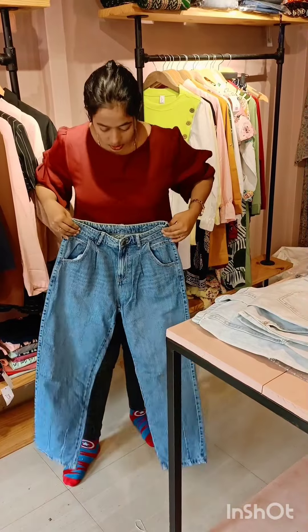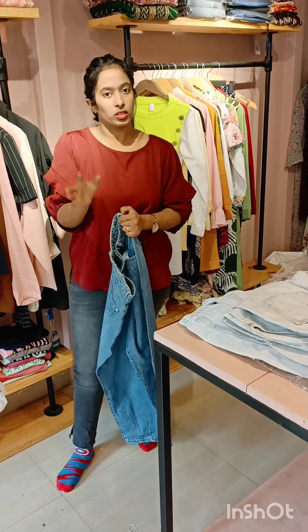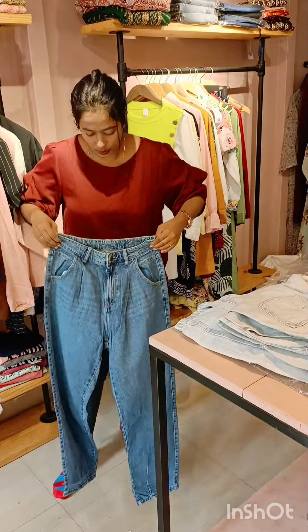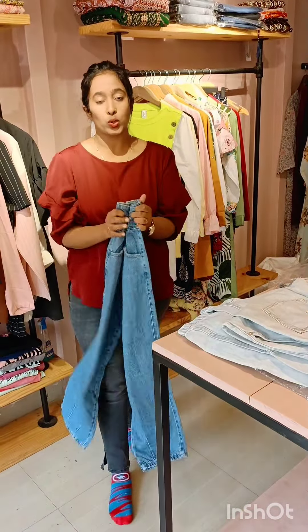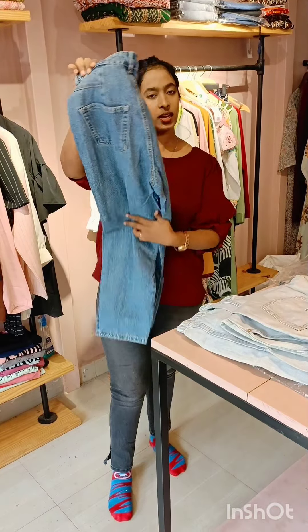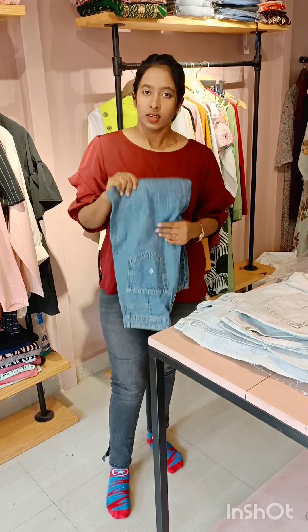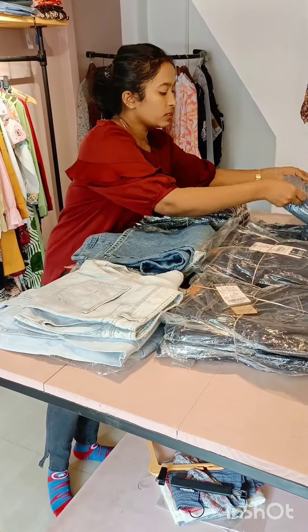This is the exact size 28. We have all sizes. This is without scratches — the same pattern. This is the best seller.